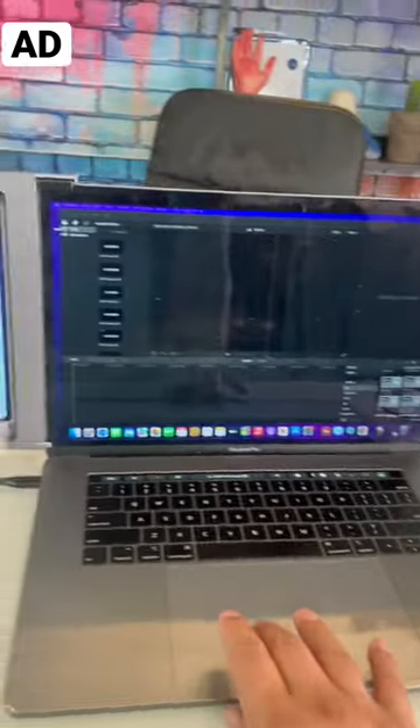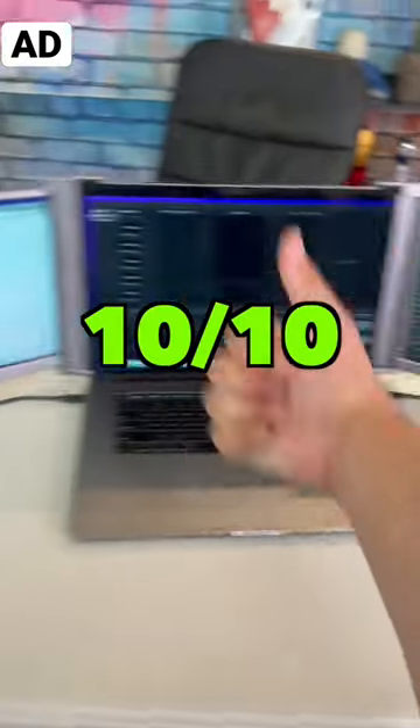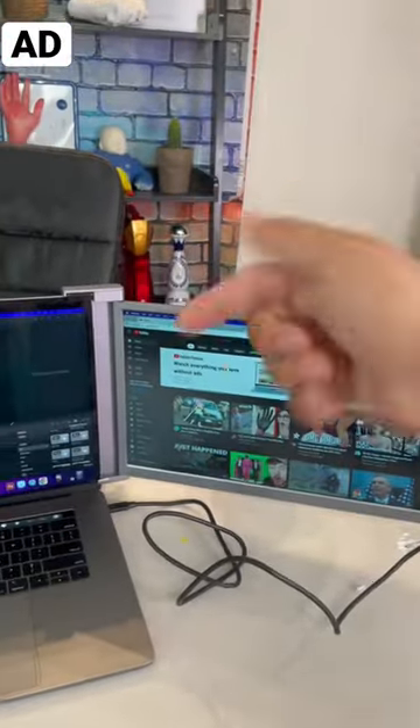And there we have it, guys. I can do three things at the exact same time. I'm going to give this a 10 out of 10. If you guys want this, there's a link in my bio, so go check it out.